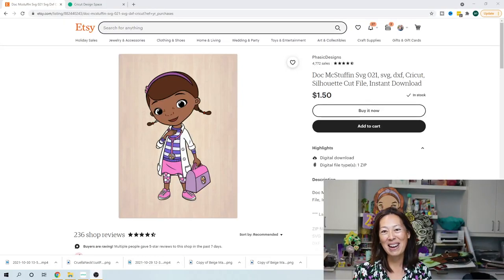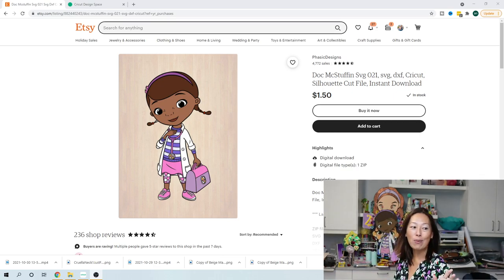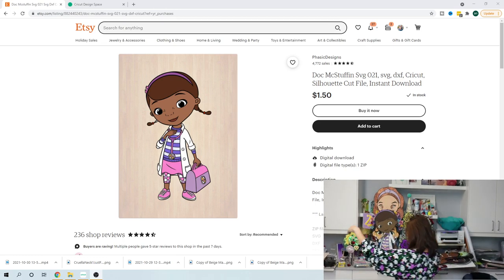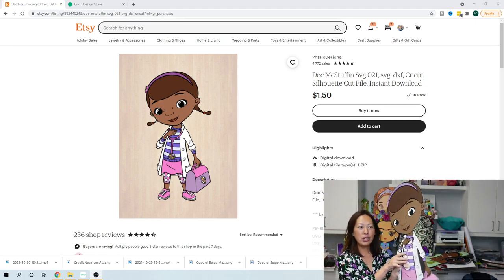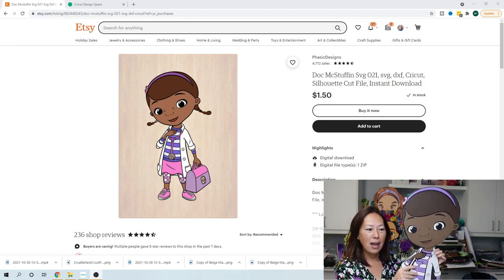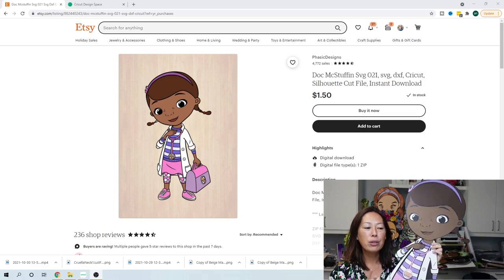Hi, it's Anne from The Useless Crafter. Today we're going to be working on Doc McStuffins in Design Space — she is so, so cute. I have some tips for this file because I'm going to show you some of the things that drove me insane on this project. That's the reason why my picture is much bigger today — I want to show you what she looks like.